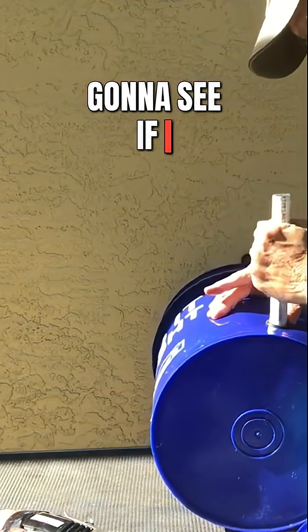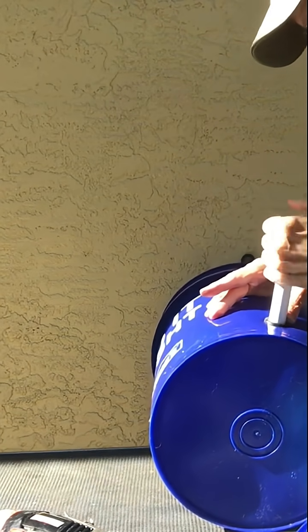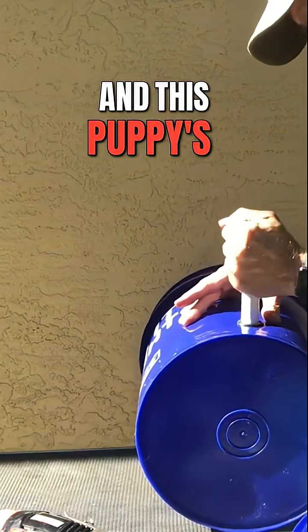I'm going to use a little bit of WD-40, and this puppy's in there.